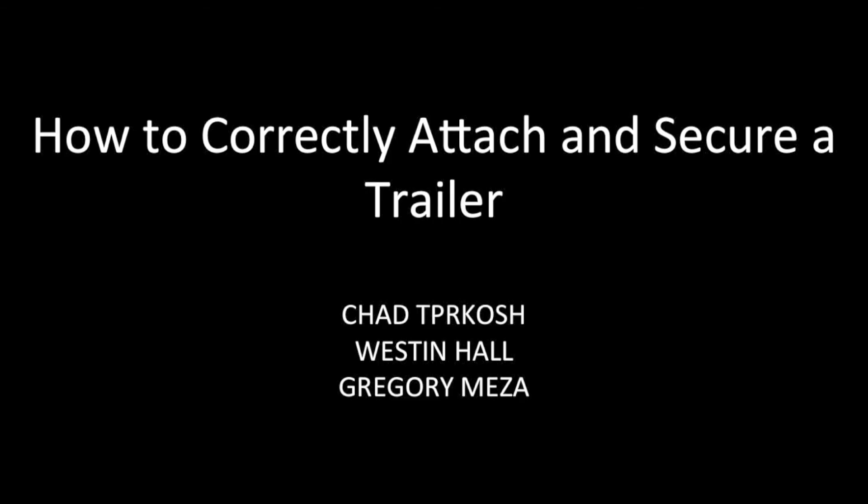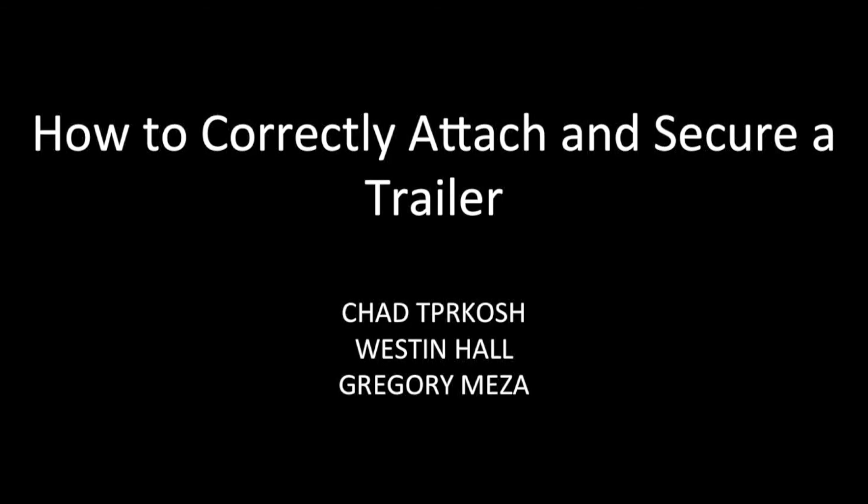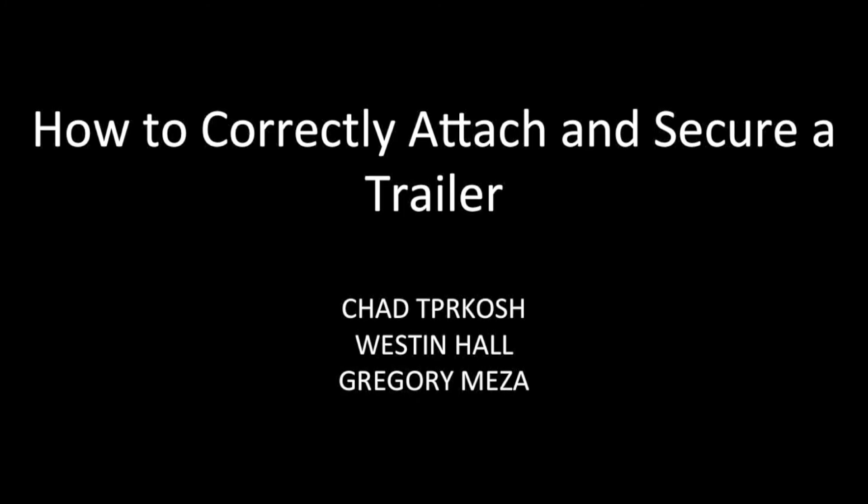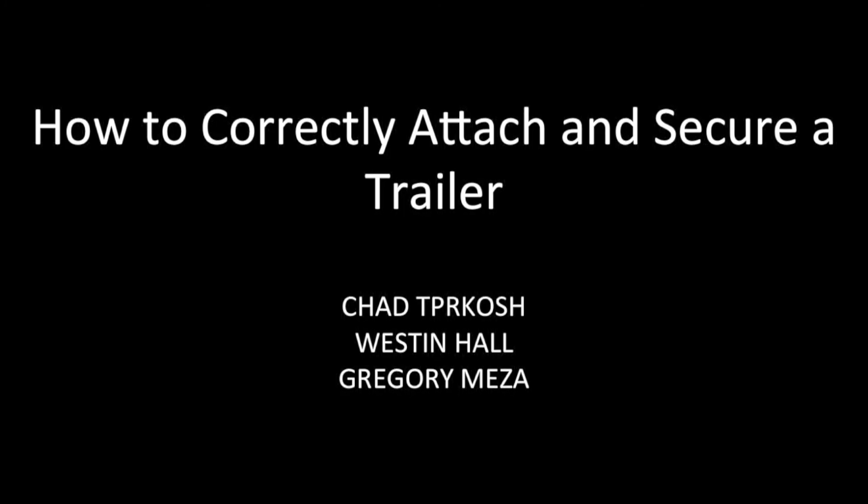Thank you for watching this instructional video. We hope that this can help you in any situation that may arise in the future. Hopefully now you know how to correctly attach and secure a trailer.